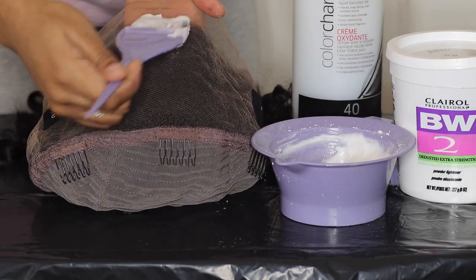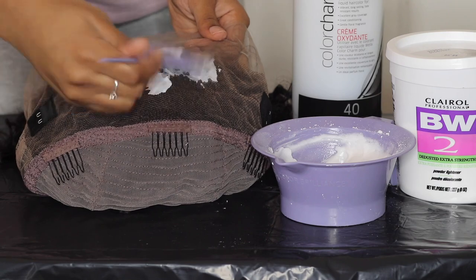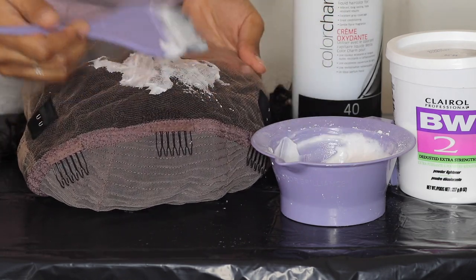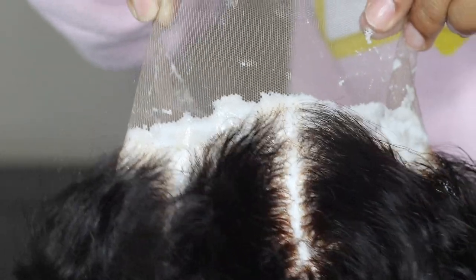When bleaching the knots, it's pretty easy. All you want to do is put a thin layer — not too thick — a thin layer to start off. Make sure that everything is even and make sure the lace is not bunchy — make sure it's smooth and flat. You want to go a little bit in front of the hairline, because sometimes you'll bleach exactly in front of the hairline and it won't match up. As you guys can see, everything is covered and some of the hair is bleached.